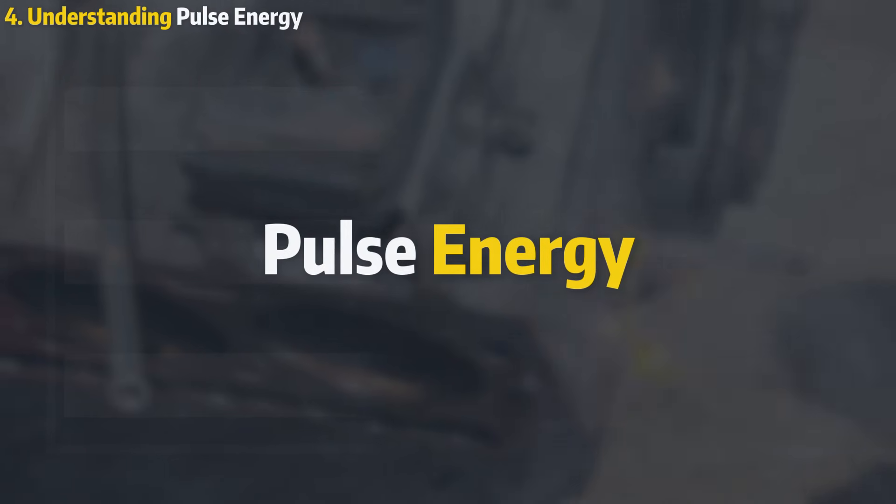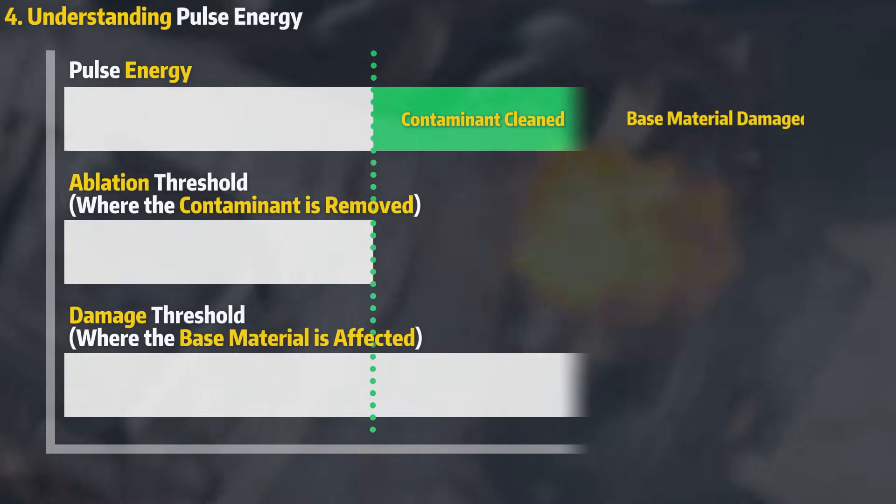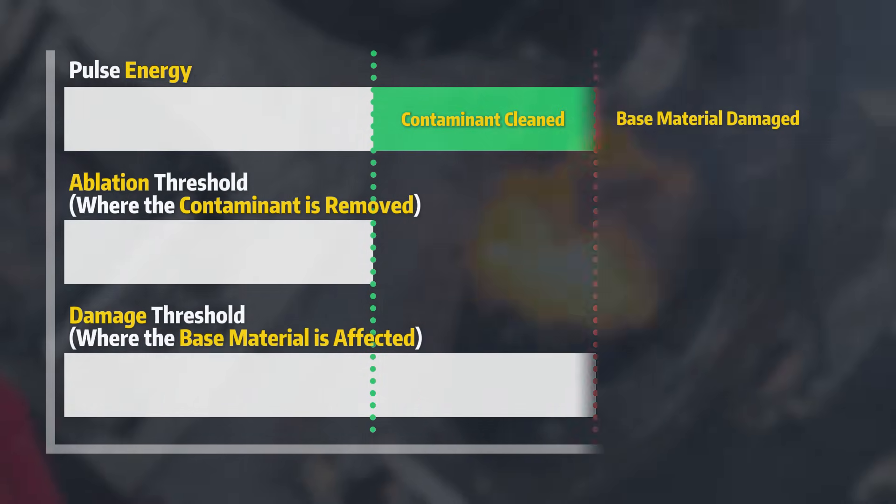Pulse energy is a crucial factor to consider. The goal is to exceed the ablation threshold without reaching the damage threshold.